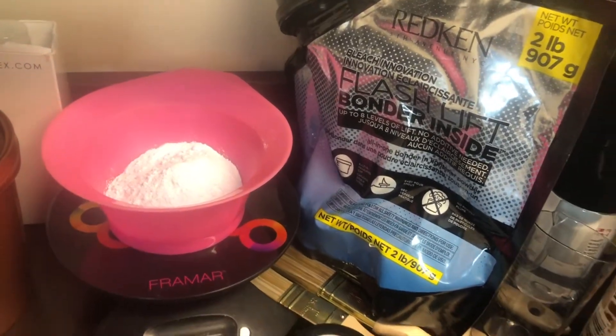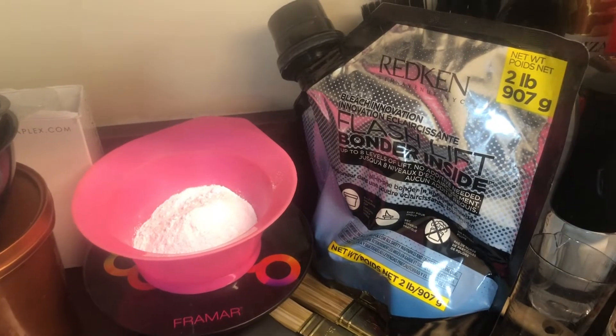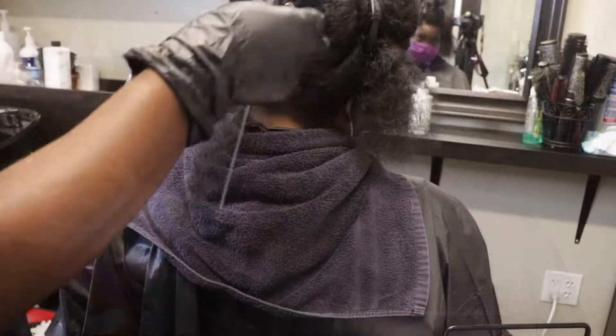I used my tried and tested red-pink slash live color with the bonder inside, and also added Olaplex Flex to my mixture. Just because she's a virgin, I don't want to mess up the integrity of her hair too much.